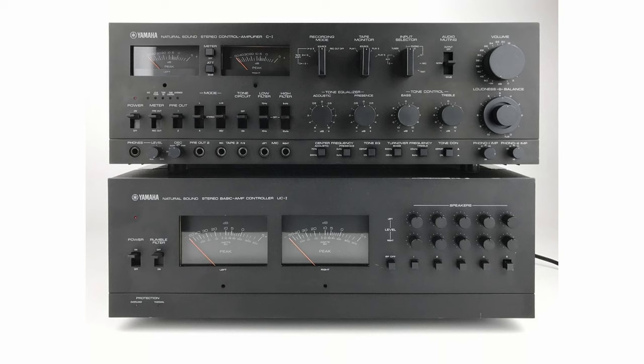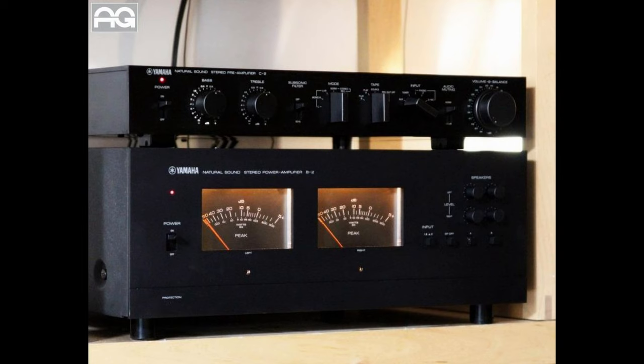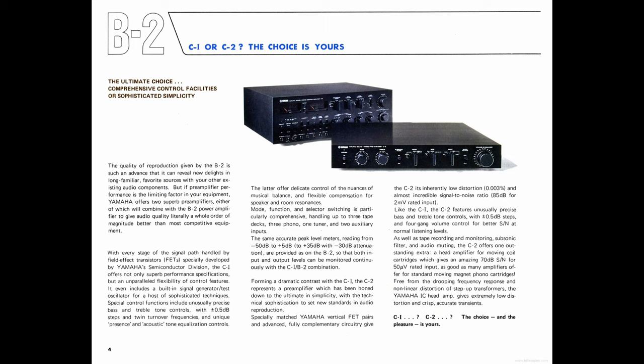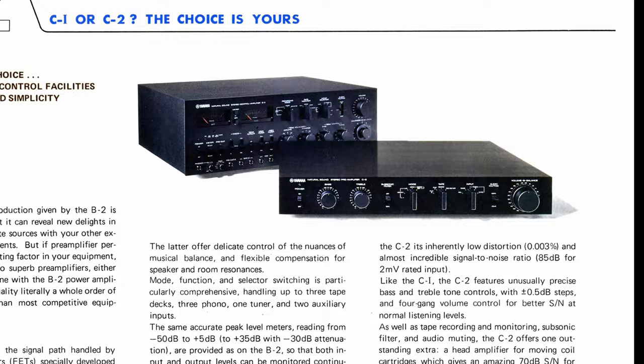Alongside the B1, Yamaha released preamplifier C1, and they did the same thing for the B2 with the C2. Unlike the C1, which was also VFET-powered, Yamaha abandoned this concept and left the expensive transistors out of the equation for the C2. I've heard many times that the C1 is superior to the C2, and in the B2 manual Yamaha brags about both the C1 and the C2 — it kind of seems like Yamaha was aware that the C1 is still a tad better.